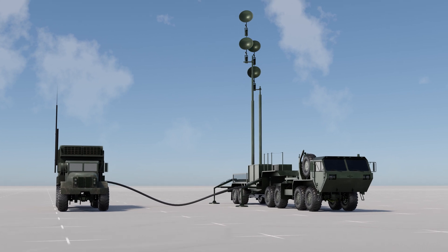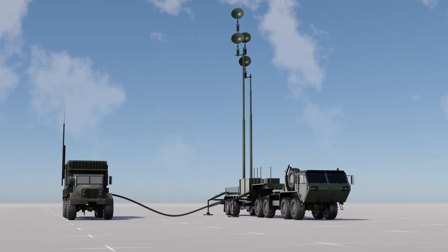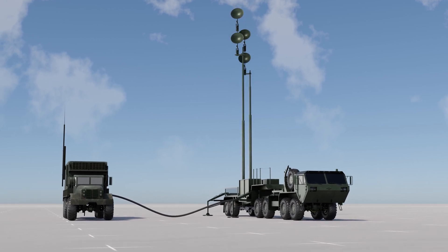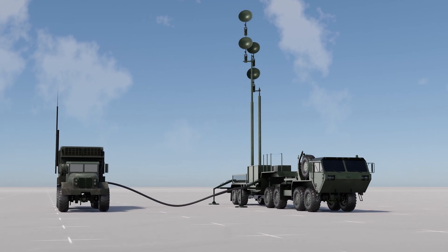The antenna mast group can be elevated up to 100 feet 11 inches above ground level. The antenna arrays within the antenna mast group are designed to emit and receive radio waves, allowing for precise radar coverage and target identification. The antenna mast group is connected to the engagement control station via cables through which it receives power and commands to perform its functions.